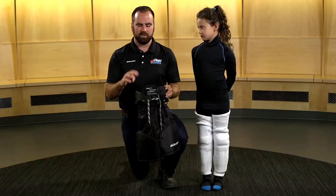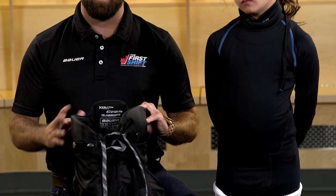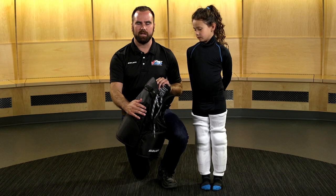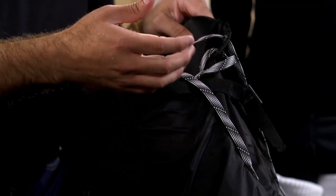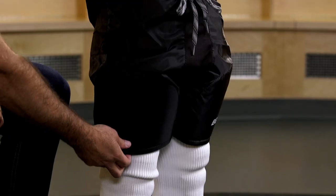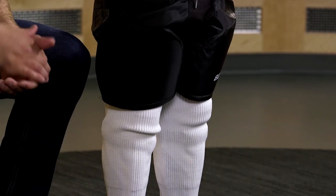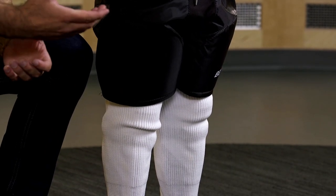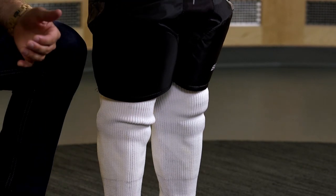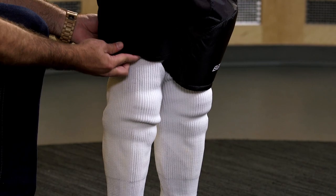Moving on to the hockey pants. Key areas of protection include the top, the side and front of the leg, as well as the backside. On the front, you'll find lace or a buckle to secure them in place on your hips. These pants are a great fit — they overlap the knee just a little bit, allowing mobility when the player bends in their stride. We don't want them too long as it will hinder that bend, but also not too short as it may not offer optimal protection.